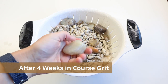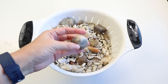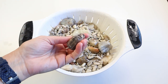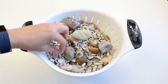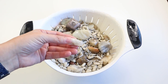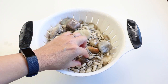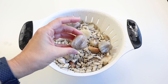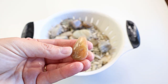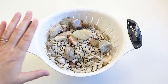Last week I looked through all the moonstone and decided to put it all through one more week of coarse grit, just to be patient and make sure everything looked as good as possible before moving on to medium. Everything is looking really nice now, so this week I'm definitely moving it over to medium. I just love the variety of colors you get with regular moonstone as opposed to rainbow moonstone — it's beautiful. I'll take out any more fragile pieces that look like they're about to split apart and then move the rest on.